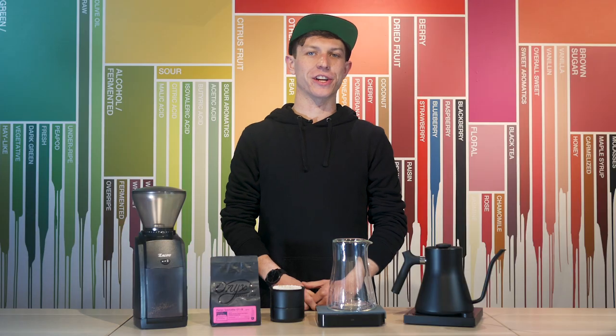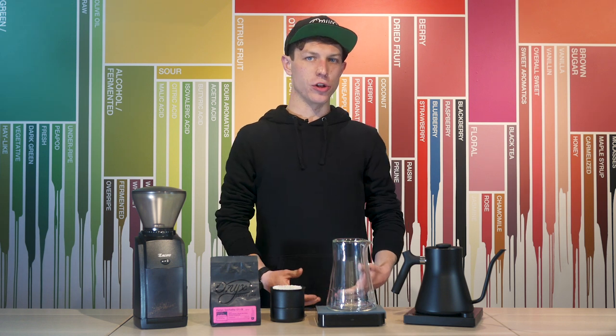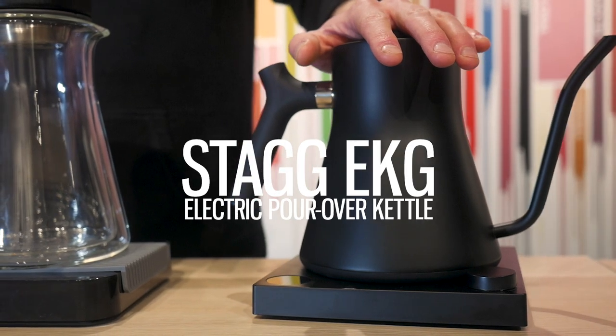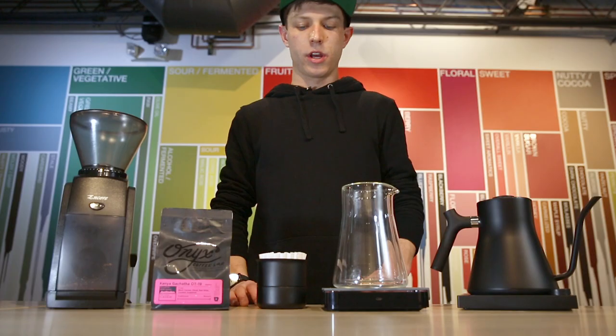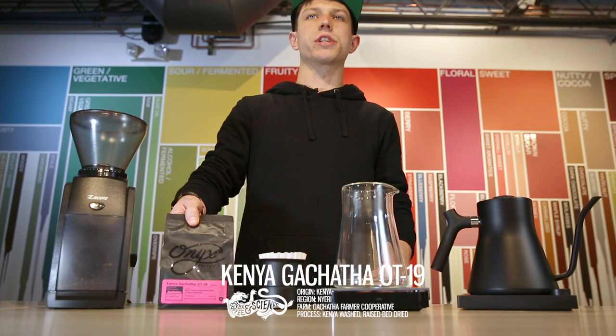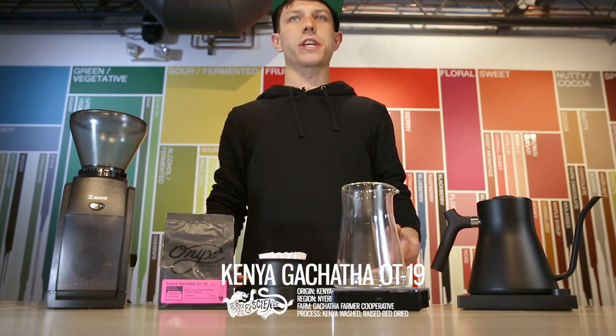I'm Dylan Siemens from Onyx Coffee Lab and I'm the current US Brewers Cup champion. Today I'm at the Fellow Playground brewing coffee with the Stagg EKG electric pour-over kettle using the Stagg X pour-over dripper. Today we're going to be brewing some Kenya Gatchatha Outturn 19 roasted by Onyx Coffee Lab. Let's get into our brewing.